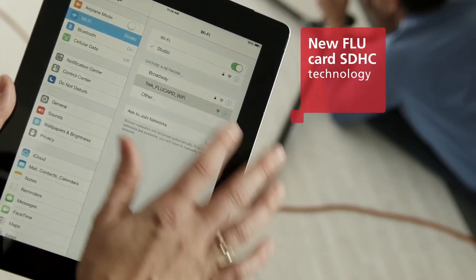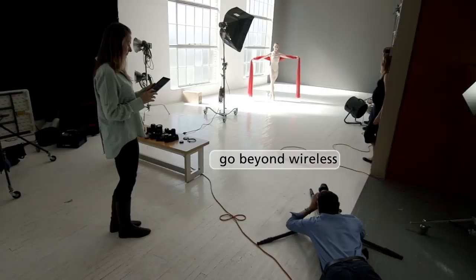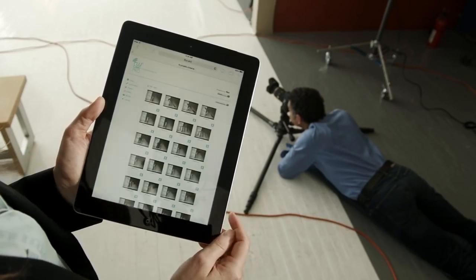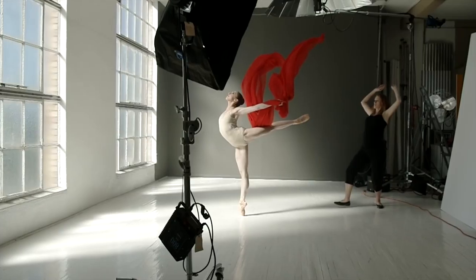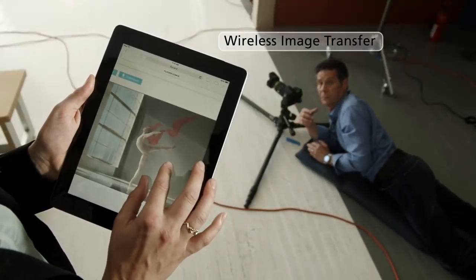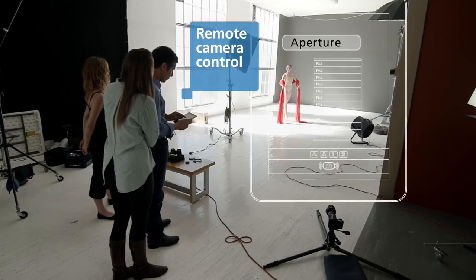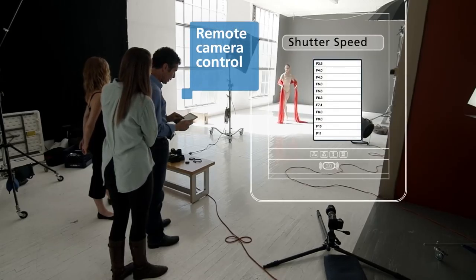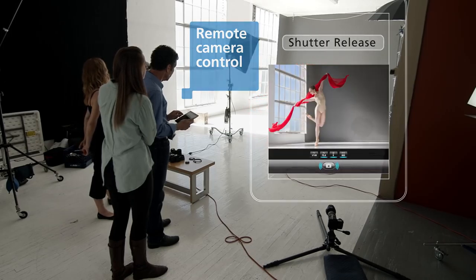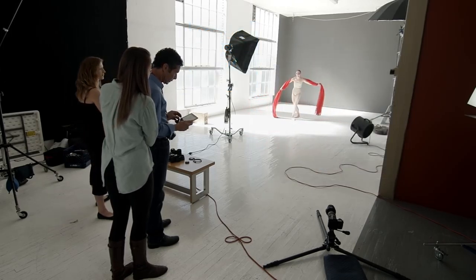My whole style of photography has changed because of digital and even more specifically because of the ability to shoot WiFi. The ability to share the image with either the dancer or the choreographer completely changes the relationship and makes it so much richer. It just raises the energy in the room. The enthusiasm is palpable.